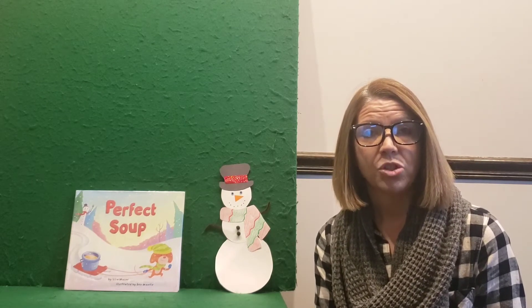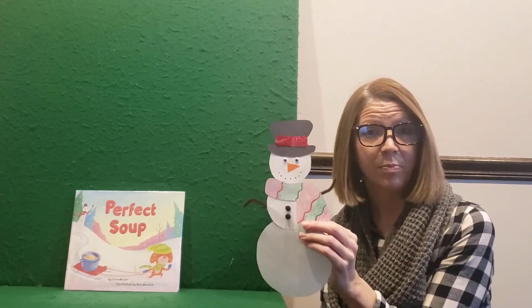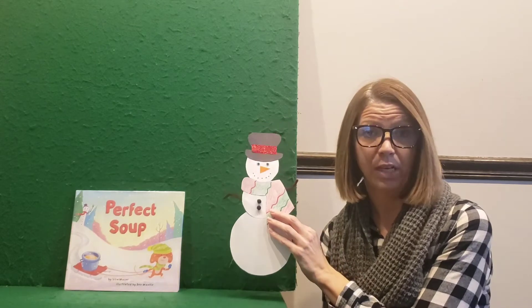Before we get started, next week we will have our snowman kits available. All you're going to need for these is just some glue, scissors, and crayons, and the craft kits will be available next week. I'll also be on YouTube to do the instructional video. It's a really simple, fun craft. So let's get started on our story.